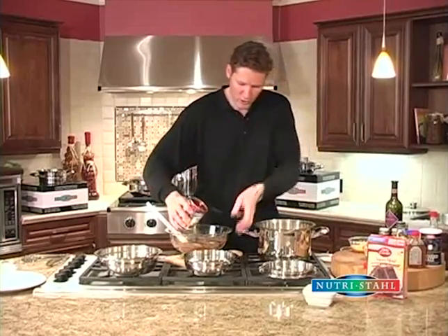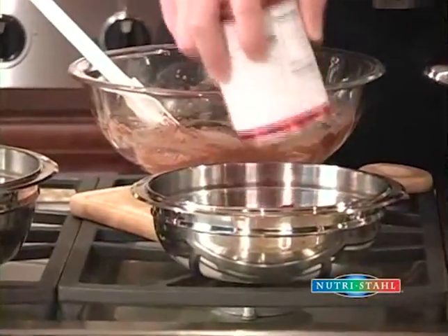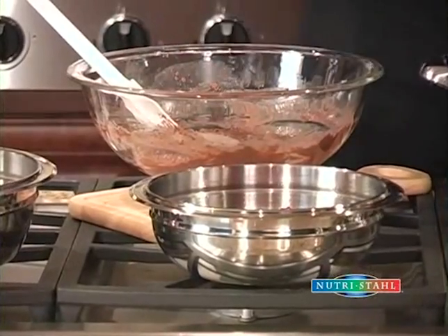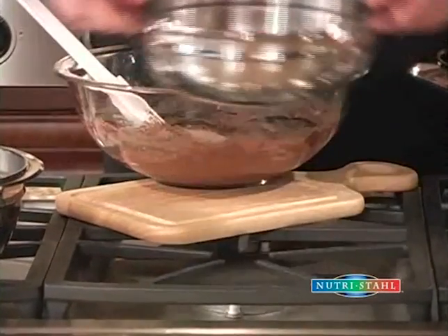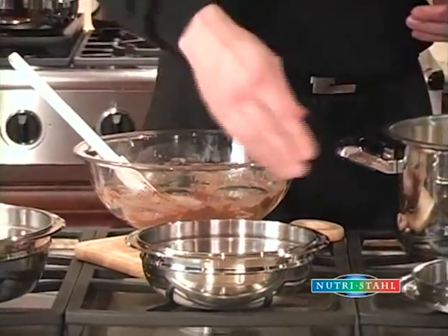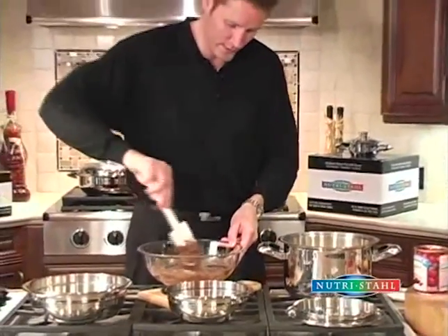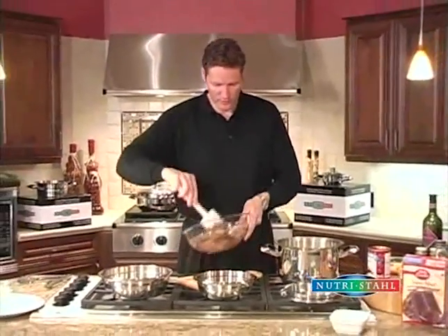Now we're going to put some cherry pie filling into our utility bowl. This is the bottom now, but when we turn the cake over — because it's an upside-down cake — it's going to be the top. We did pre-grease the pan, so it'll help the cake to release when it's finished cooking.